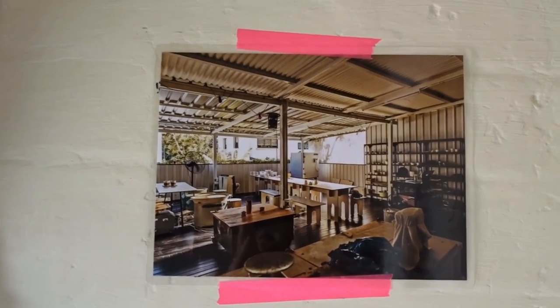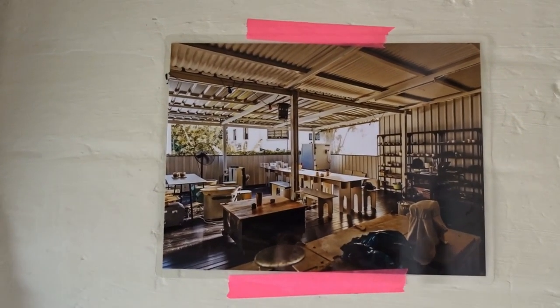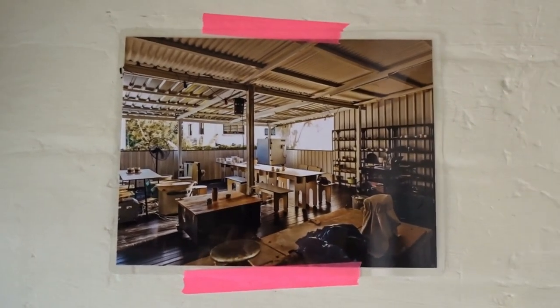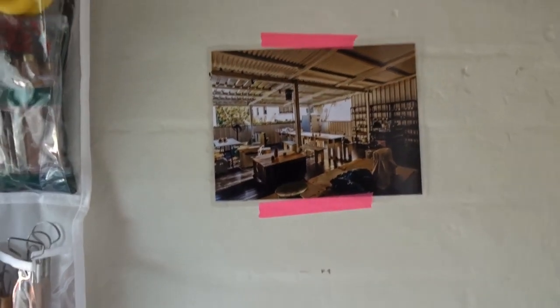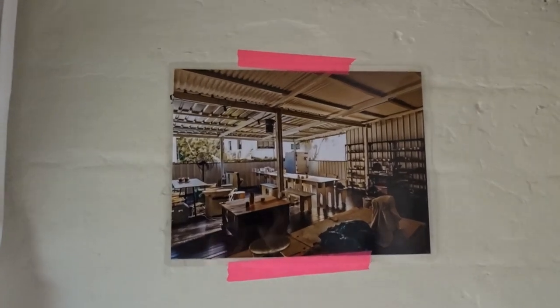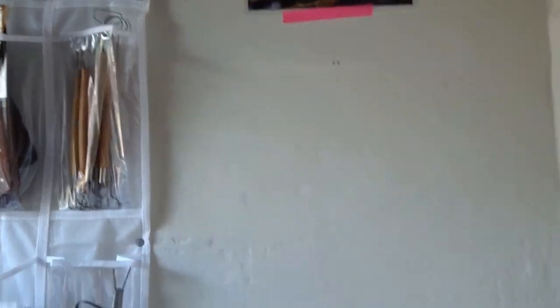This is the studio I started pottery in — they're called Vez Studio in Singapore, so if you're in Singapore, go hit these guys up. They're sick. They got me this photo as a leaving present, so I can always see where this journey started. I thought that would be a really nice place for it while I'm throwing — I can just look over now and again.